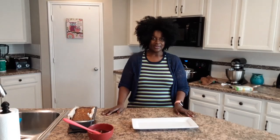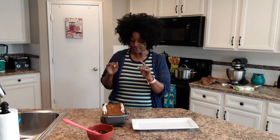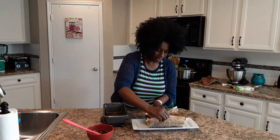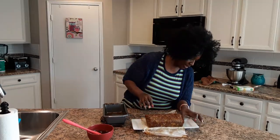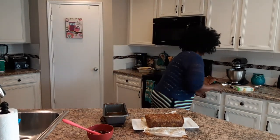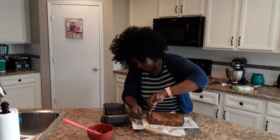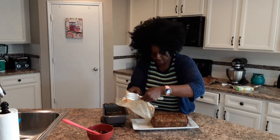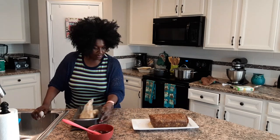Alright guys, it just came out of the oven. I cooked this for about 40 minutes at 400 degrees. We're going to take this out of the pan — I'm kind of glad we did use the parchment paper to make it easy to come out. I'm going to slide this out. And that is our meatloaf roll!